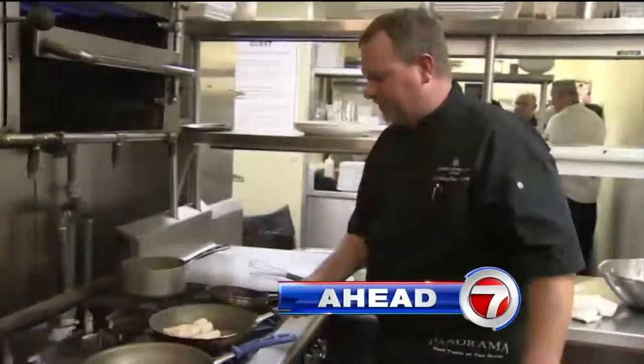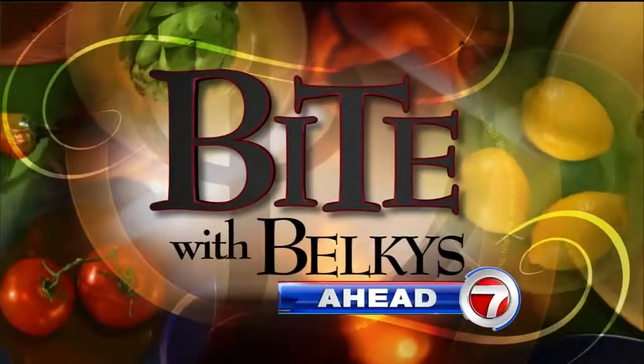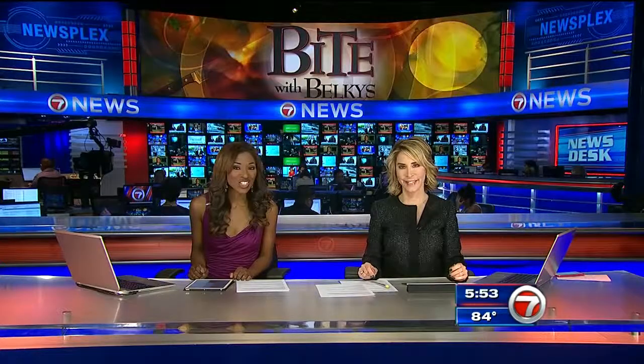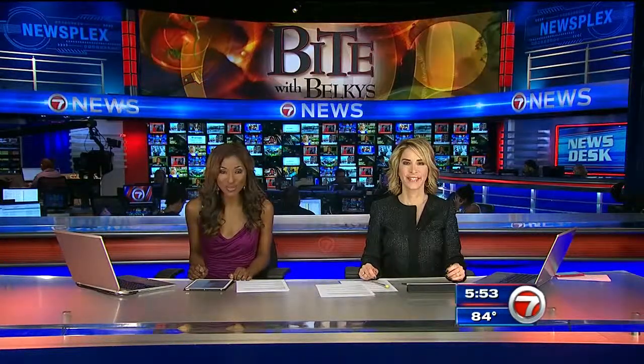Halloween is a few weeks away. A South Florida chef has a healthy recipe to counterbalance all those sweets. Grab a bite with Belkis. A South Florida chef shows us how to add a spicy twist to fish. Hope you're hungry because that's what's cooking tonight as we grab a bite with Belkis.